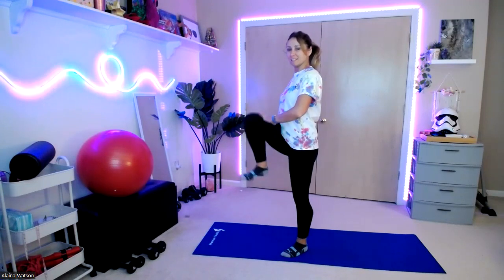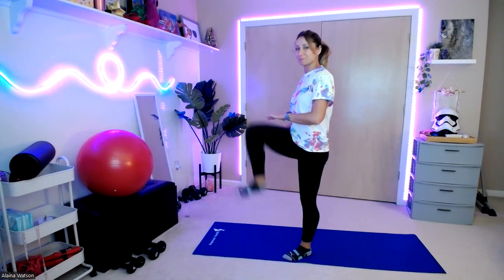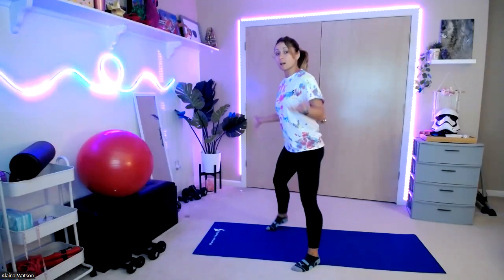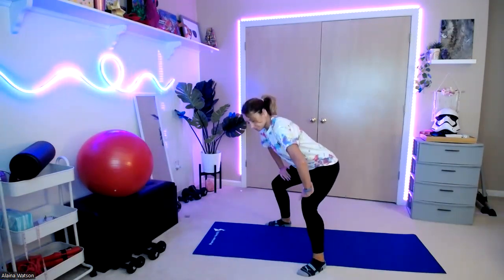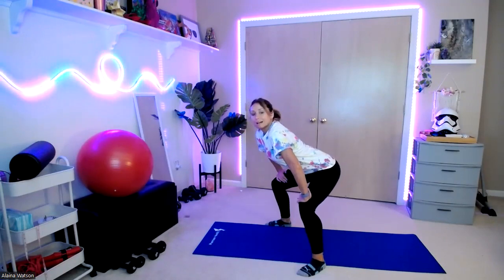Back to the knees. Lift it up. We're going to sit down into a nice low squat. Hands on those thighs. Roll those hips up.